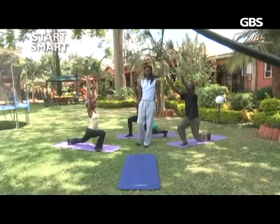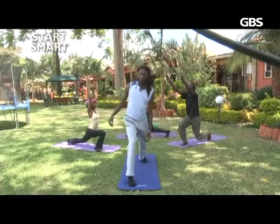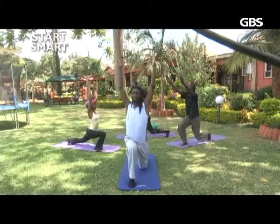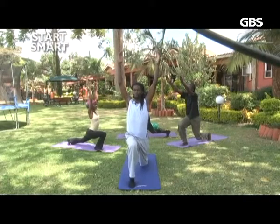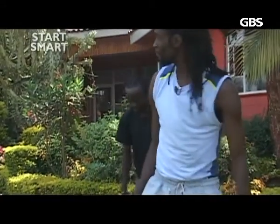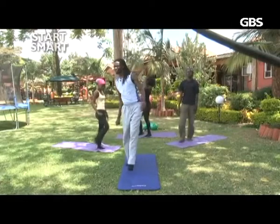Hold it there for a few breaths — five, four, three, two and one — come up and step forward. Release the tension that has built up.